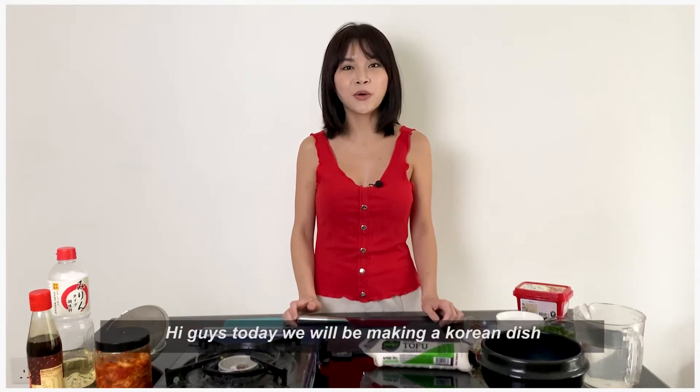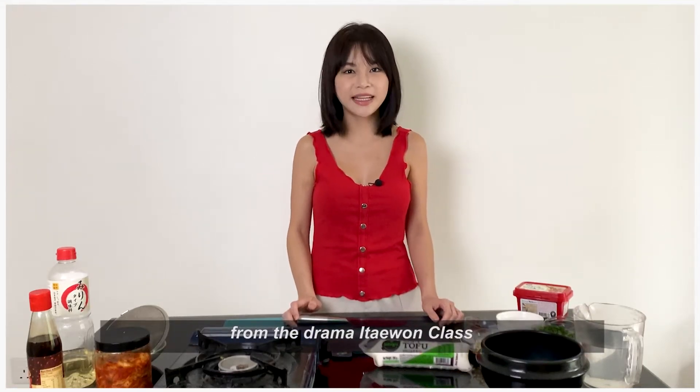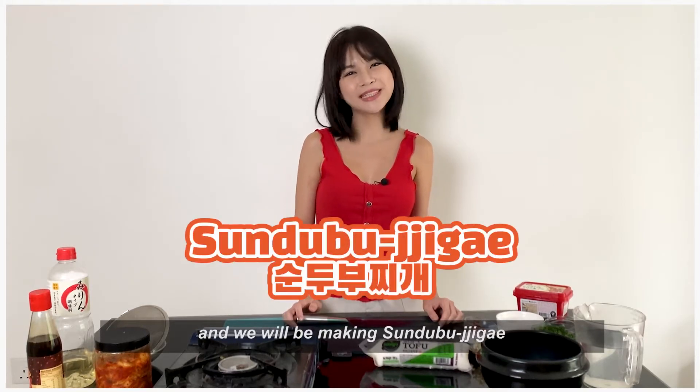Hi guys, today we will be making a Korean dish from the drama Itaewon Class — we will be making sundubu jjigae.